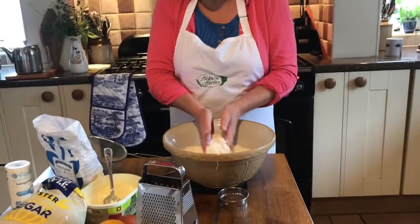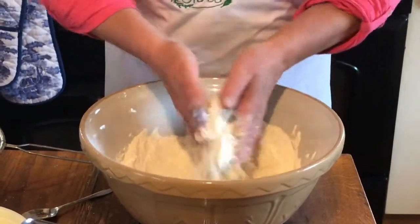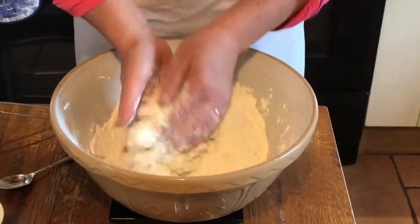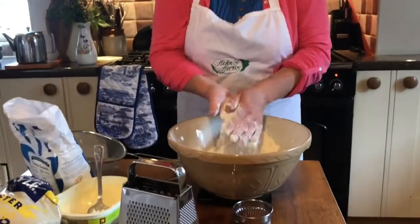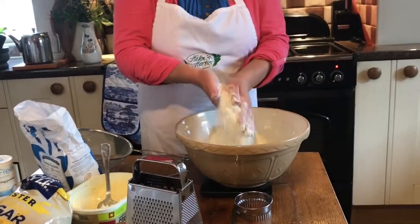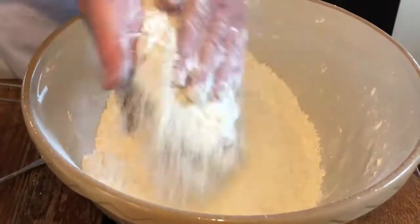I'll just put the scale on zero - in we go, that's 125 there. What we do now is get in there with our hands. If you're using block butter it might take a little bit longer to come together into a sort of breadcrumb stage. Nice and light all the time with scones, because the lighter you are with them the lighter they will be. The mixture is coming together now - no lumps of butter, it's all coming to breadcrumbs really nicely.